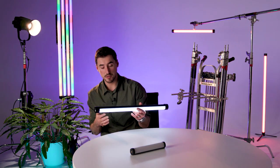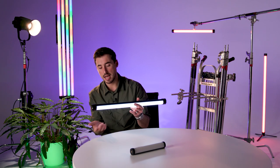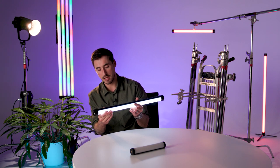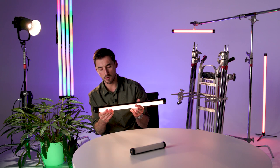In terms of the colour temperature range, it's pretty insane. Providing you're running the latest firmware, you can go between 12,000 Kelvin all the way down to the warmest end at 2,700 Kelvin. That's a pretty incredible range.